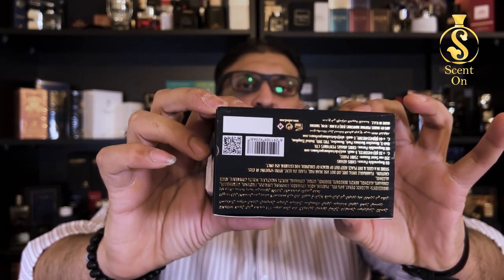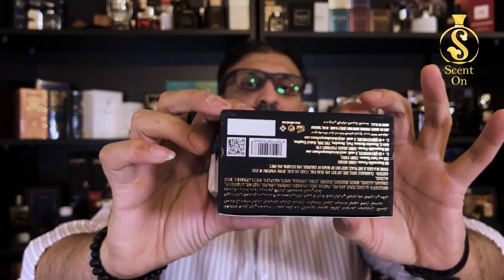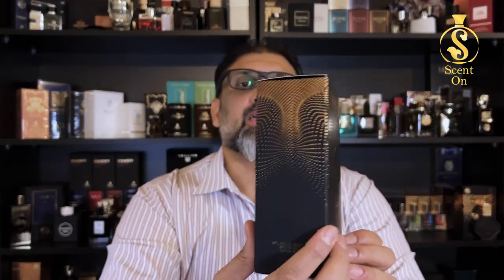In the bottom you will find a lot of ingredient details, batch code, barcode, QR code, etc. Nothing on the sides, and that's it. So this is the box — it looks very beautiful.